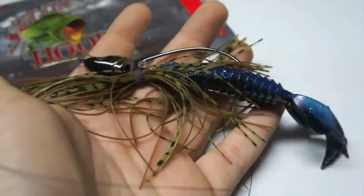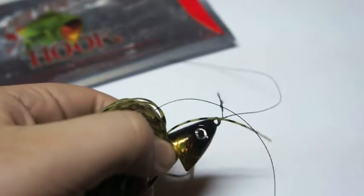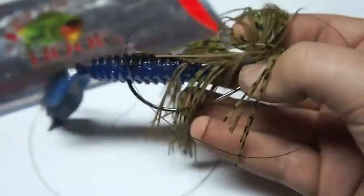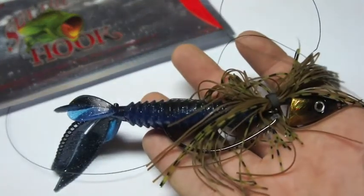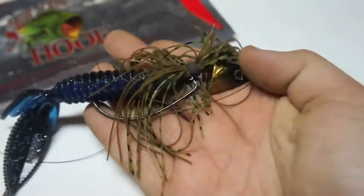Here we have the Freedom Lures Stealth jig — a great innovative jig. It has 3D holographic eyes, a nice coated jig head, and heavy weight, which allows you to punch through any cover: mats, lily pads, grass, you name it. Paired with a skirt and their special hooks, you'll definitely get results. This will have the claws standing up, and you can swim this bait quickly or drag it along the bottom. There's so much you can do with the Freedom Lures jig heads and the Set the Hook Mule Craw.